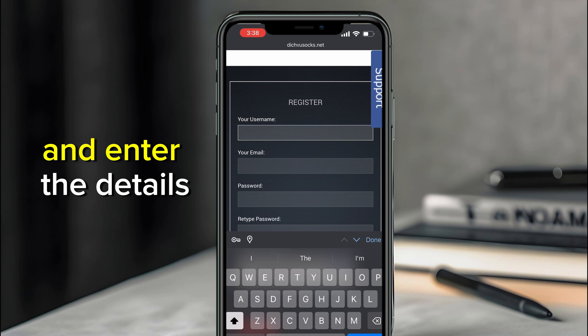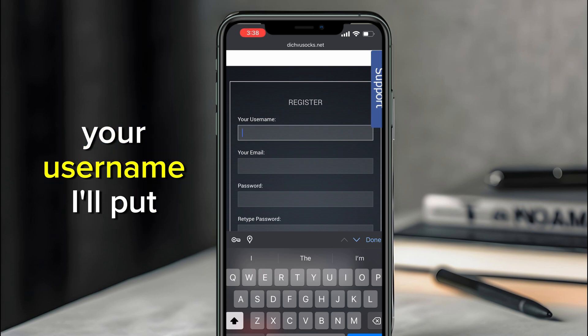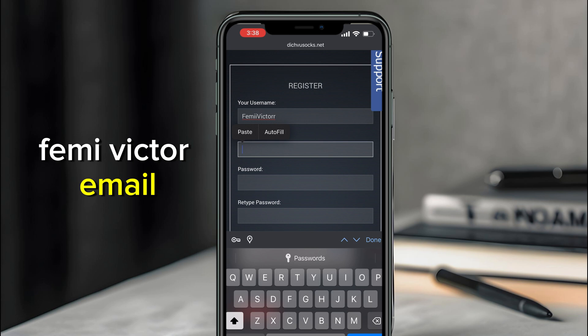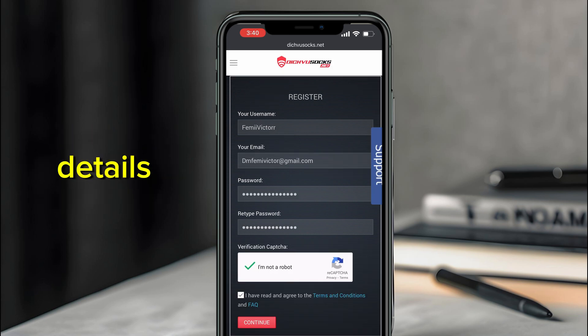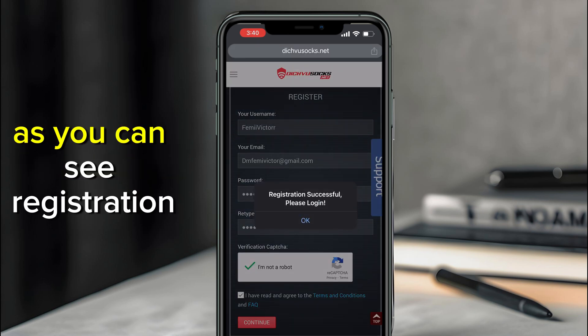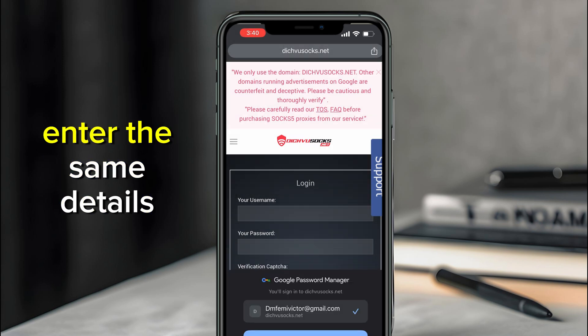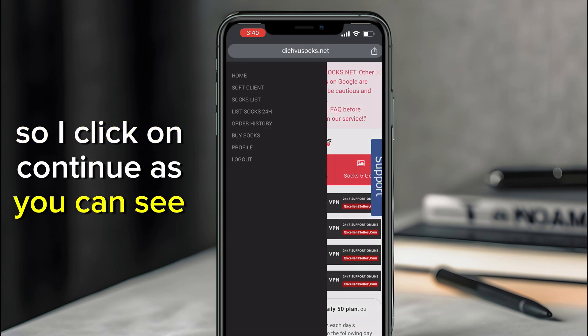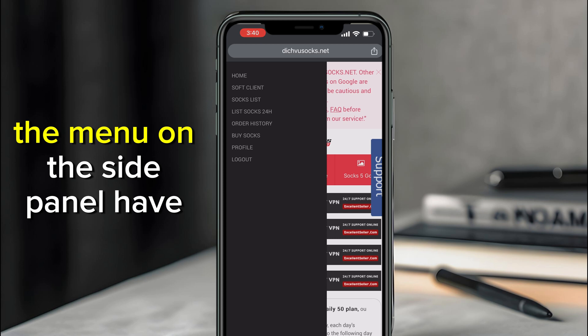From here you need to sign up if you don't have an account. Click on Sign Up and enter your details — your username, email, and so on. Once you're done filling in the details, click the Continue button. You'll see a message saying 'Registration successful, please login.' Enter the same details to log in and click Continue.